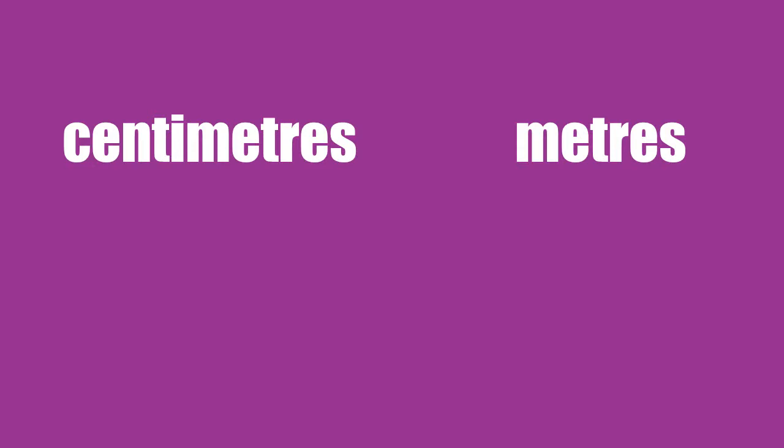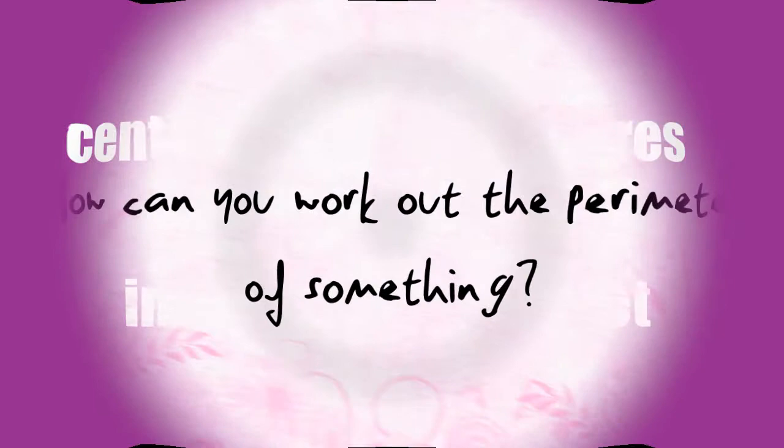Because we're talking distance here, the perimeter of something is usually measured in either centimetres, metres, or if you like things a little bit more old school, inches or feet.